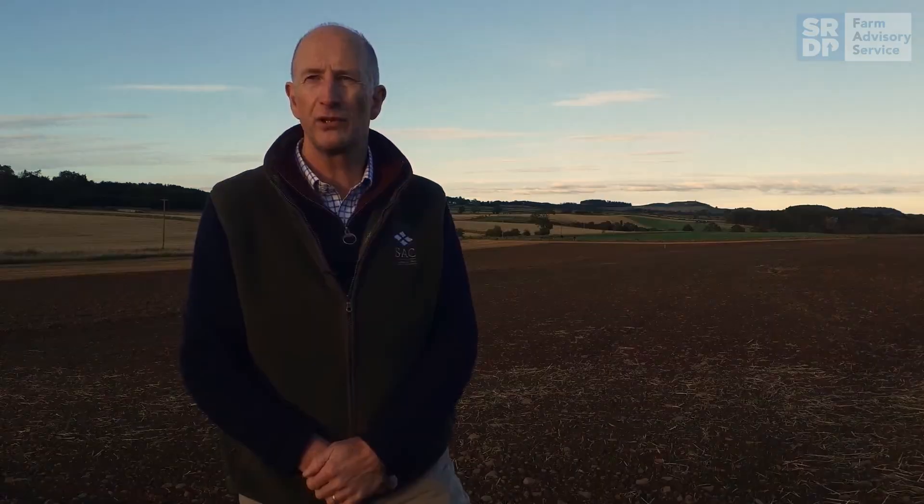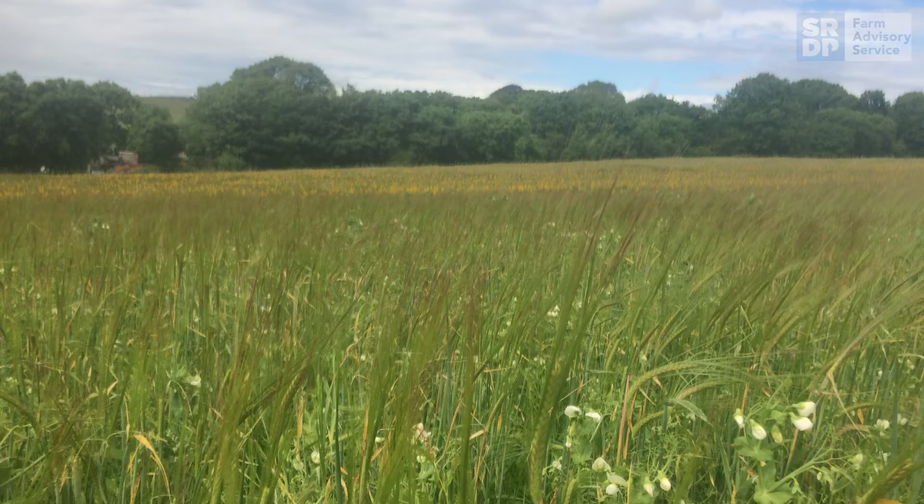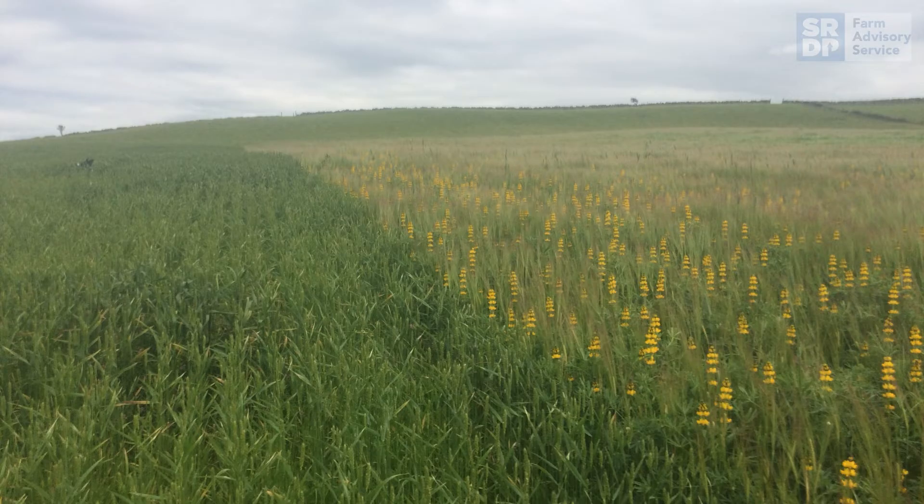More recently livestock producers have been looking at intercropping where a legume and cereal are grown together then harvested as a whole crop or allowed to fully ripen and then combined. In this video I'll be focusing on making ensiled whole crop. Research work by SRUC on intercropping increases the yield over a straight legume crop.